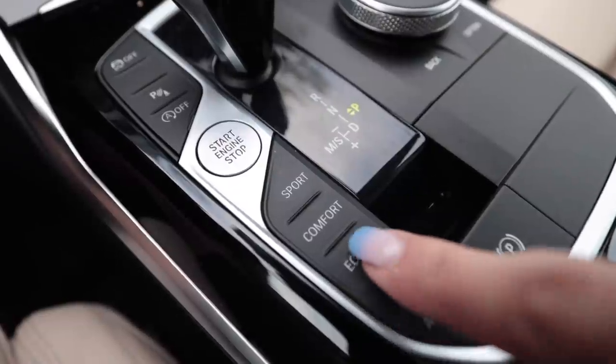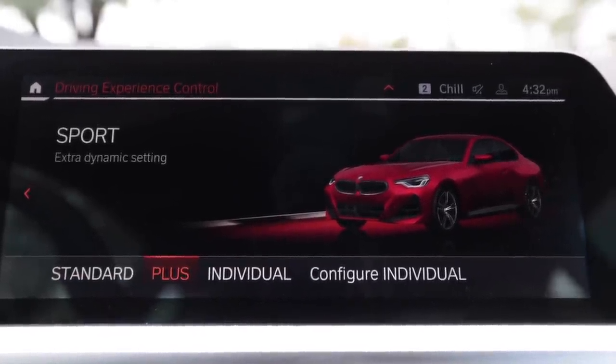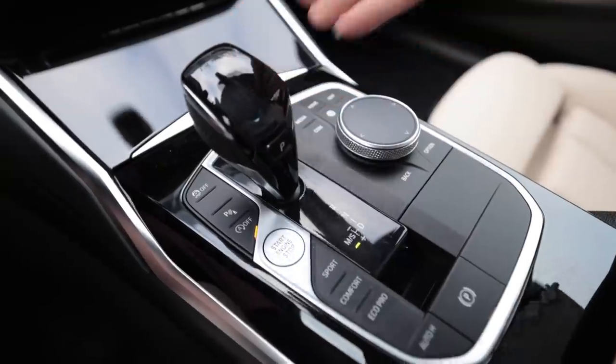In the name of science, I'm now going to give this thing the beans. Drive modes include eco (with eco and individual sub-options), comfort, and sport (with sport, sport plus, and sport individual). I'm leaving it in sport plus. We'll turn off dynamic traction control — it also has launch control. Moving the shifter into sport — launch control active. Even though it's wet out, it hooked up pretty good. This thing's quick!